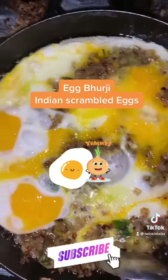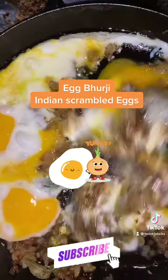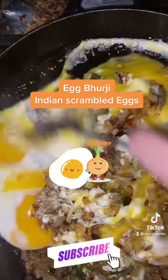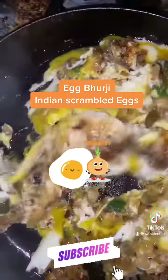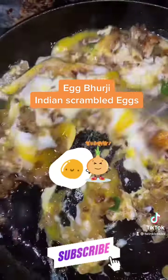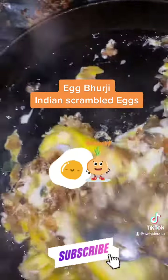You can serve egg bhurji with bread, roti, or rice — there are many variations. You can use garam masala at the end to spice it up if needed. You can use just green chilli, both green and red chilli, or skip the green chilli and use only red chilli — all of these spice versions give a different taste to the egg bhurji.